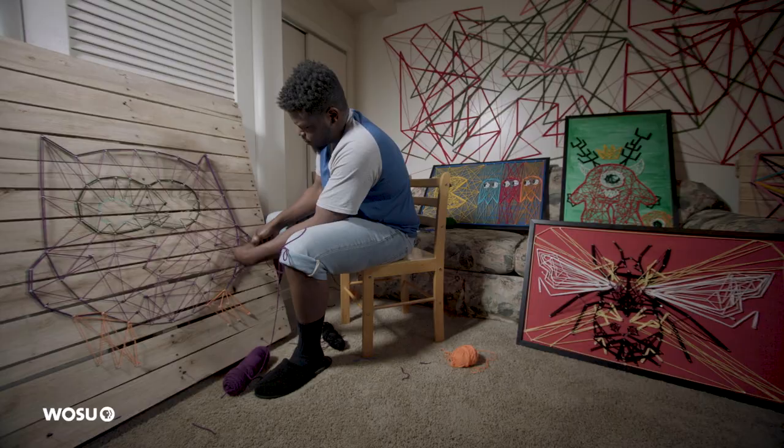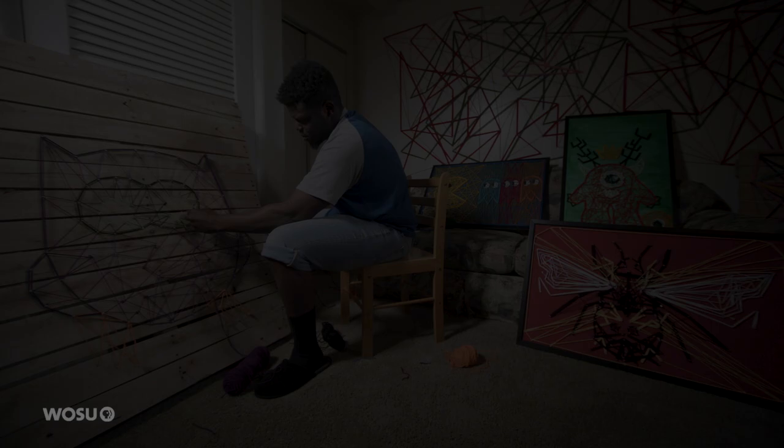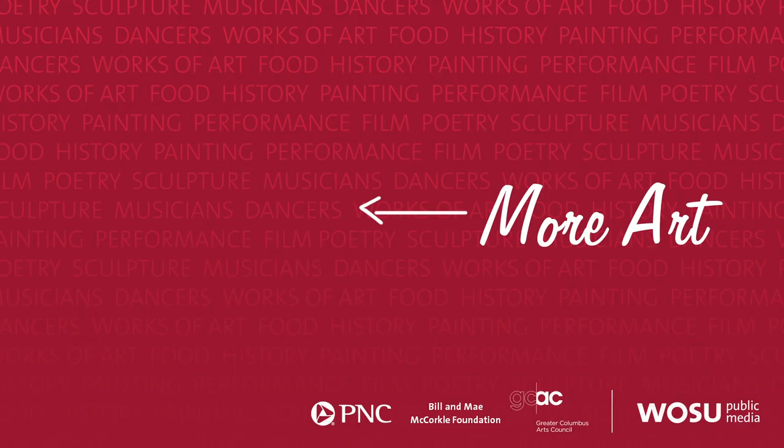People have really seemed to like them. I haven't gotten any requests yet, but people have seemed to like them. I'm kind of excited about it — see what this takes me.